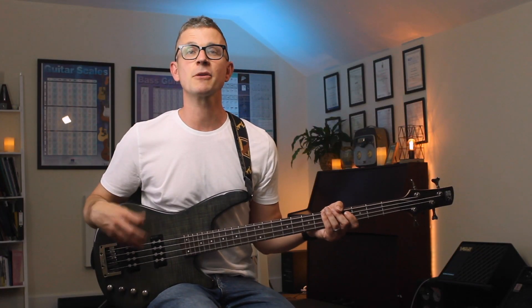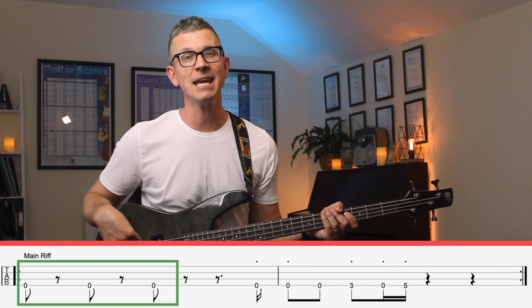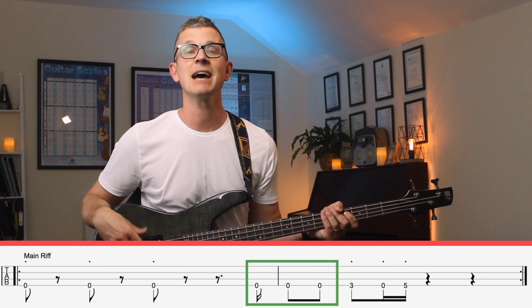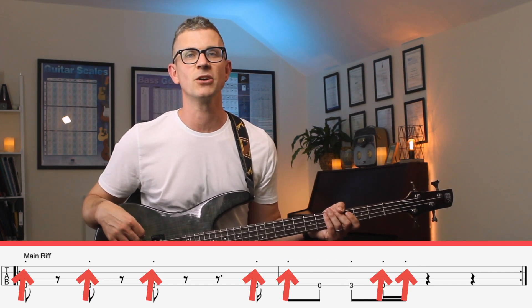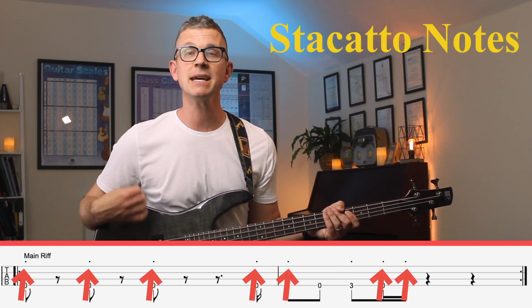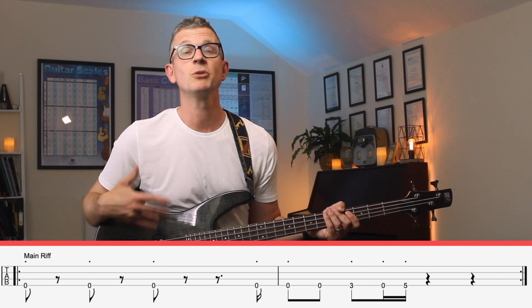In learning the main bass line, there are three areas you need to focus on to make it as perfect as possible: the opening E, the fast sixteenth note into the second bar, and the short note run. You can see that there are a load of dots over the notes — these are staccato notes, which means they need to be played short, which presents a technical challenge I'll go through today.